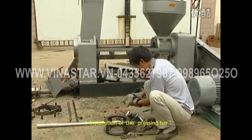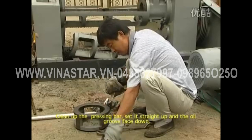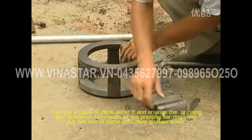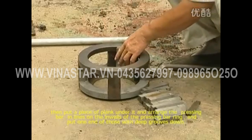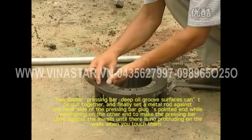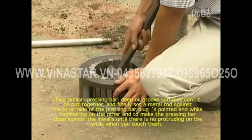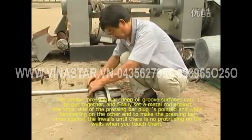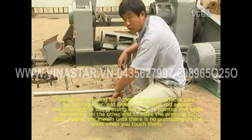Installation of the pressing bar: clean up the pressing bar, set it straight up with the oil groove facing down. Put a piece of plank under it, and arrange the pressing bars in lines on the inside of the pressing bar ring, placing the end with deeper grooves downward. Two similar pressing bars with oil groove surfaces can be put together. Finally, set a metal rod against the inner side of the pressing bar plug's pointed end and hammer the other end to make the pressing bar close against the inside walls until there is no protrusion when touched.